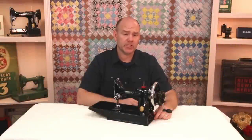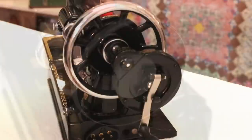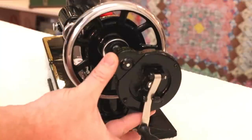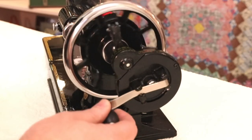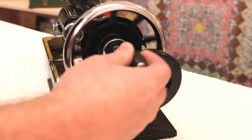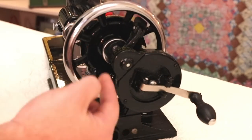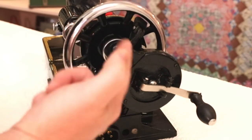On almost all vintage sewing machines, the hand wheel turns towards the operator while the machine is in use. A hand crank adapter for a sewing machine is a geared attachment that allows you to turn the handle in a natural clockwise rotation, and at the same time, it turns the hand wheel counterclockwise, which is the normal operating mechanism of most sewing machines.